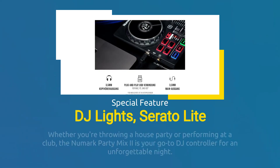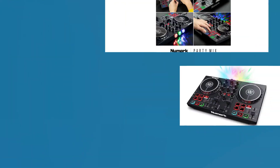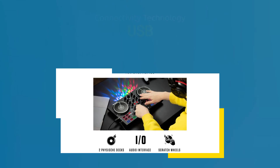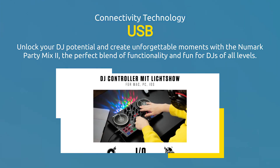Whether you're throwing a house party or performing at a club, the Numark Party Mix 2 is your go-to DJ controller for an unforgettable night. Get ready to mix, scratch, and light up your next DJ set with the Numark Party Mix 2, where innovation meets performance. Unlock your DJ potential and create unforgettable moments with the Numark Party Mix 2, the perfect blend of functionality and fun for DJs of all levels.